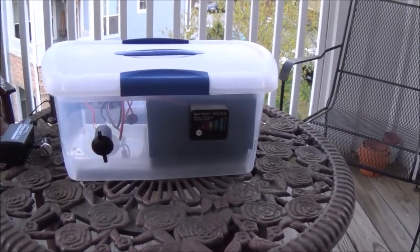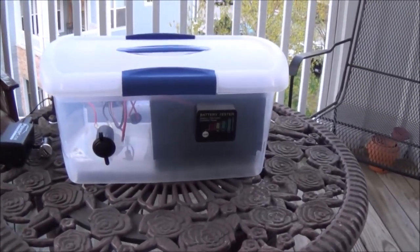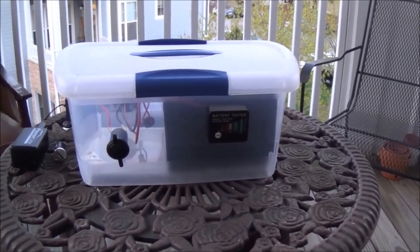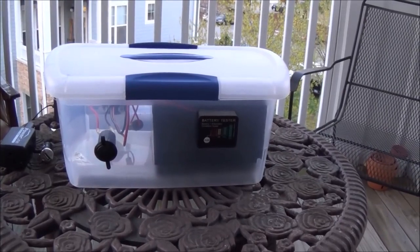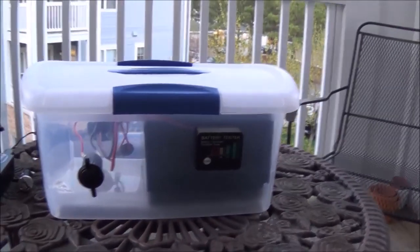Hi everybody, NC Prepper again with you. Today I wanted to talk about a solar generator that I've recently put together. It's a simple project that I've been working with and wanted to kind of share it with you. I'm kind of proud of it.